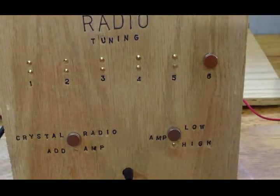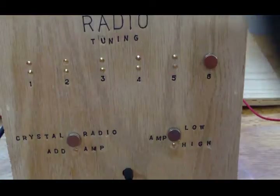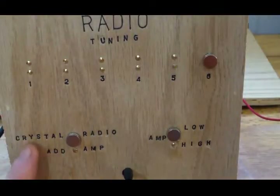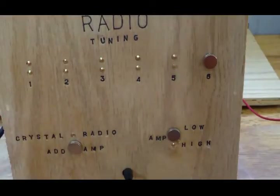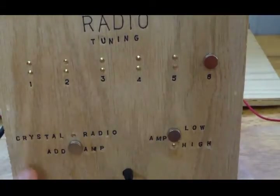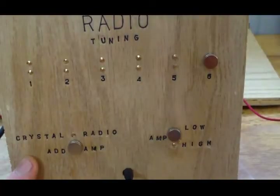Hopefully you're hearing this — I'll have to play it back to see if it actually worked for you. This is a normal crystal radio; it will work forever with no power or anything. Now if you want to add the amplifier, all you do is move the magnet down here, and it should have gotten louder. It's on low right now, so the amplifier is activated and you should be hearing it louder. I'm going to tune it for you.